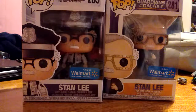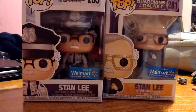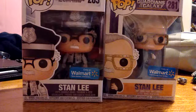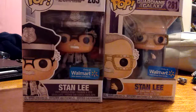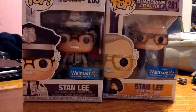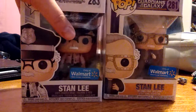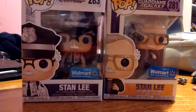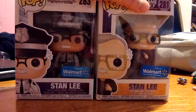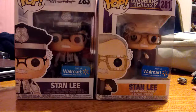Hello true believers out there in YouTube land, Maxwell P. Rhyme here coming to you with another video review. And today, in memory of our just fallen Stan the Man Lee, we're going to be taking a look at the two Pop Vinyls that I possess — none other than Stan the Man Lee — which are his cameo appearances in Captain America: Winter Soldier and Guardians of the Galaxy. As Stan Lee would say, Excelsior, why don't we take a look at them.